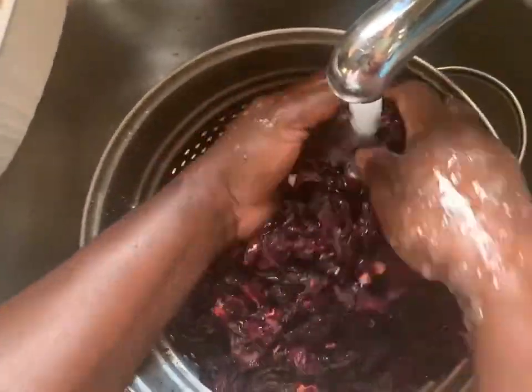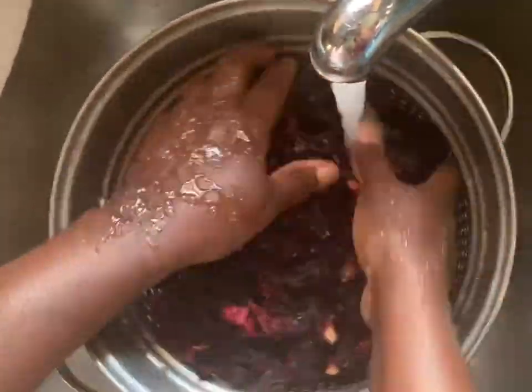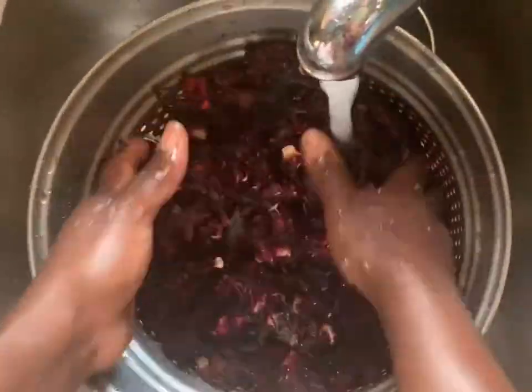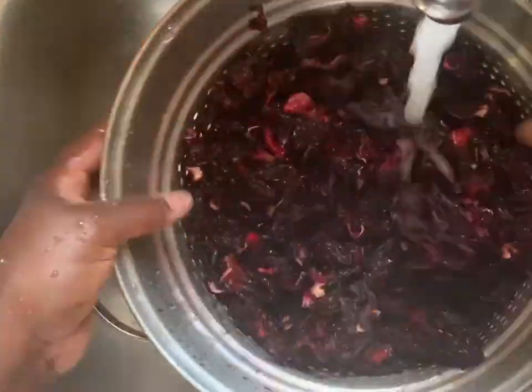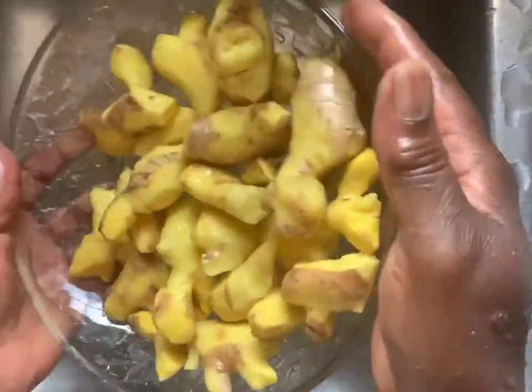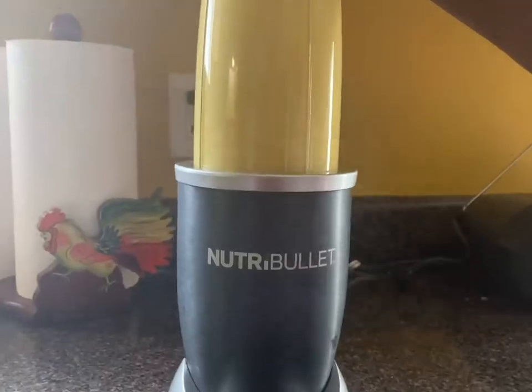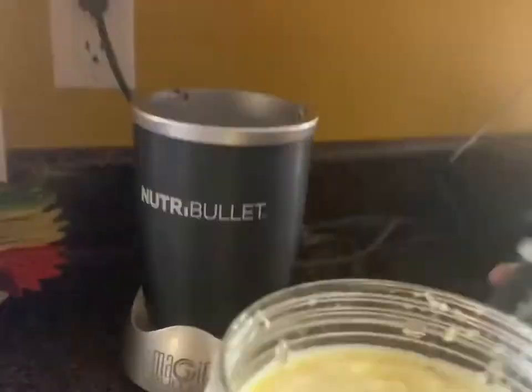I begin by washing my sorrel under cold tap water. After the sorrel is washed, I put it aside to drain. I then clean my ginger, wash it, and add it to the blender to blend. It is blended to a very soft consistency.